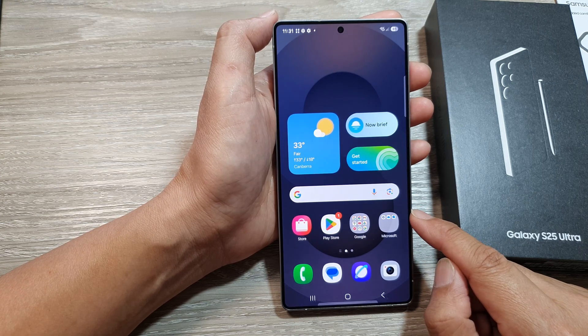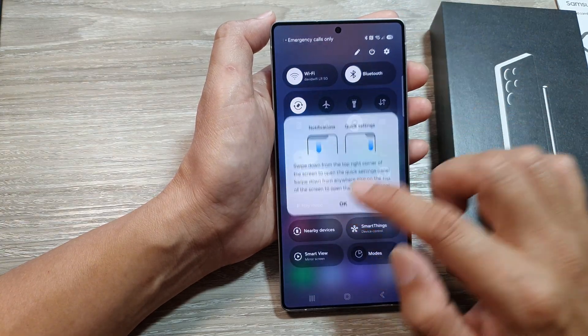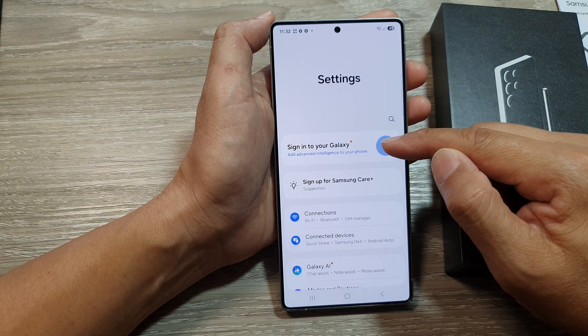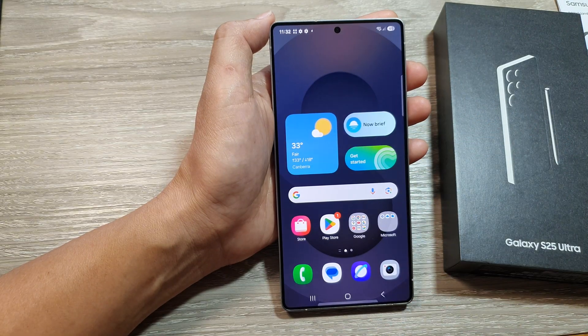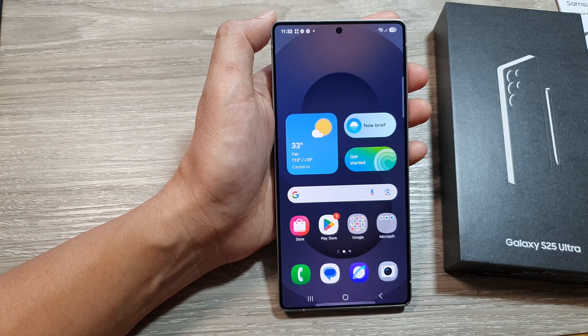This is how you can quickly set up your device so you can start using it straight away. Later, when you want to further configure your device, swipe down at the top and tap the settings icon. In there you can sign in to your Samsung account and configure all the settings. Thank you for watching — please like and subscribe for more videos.